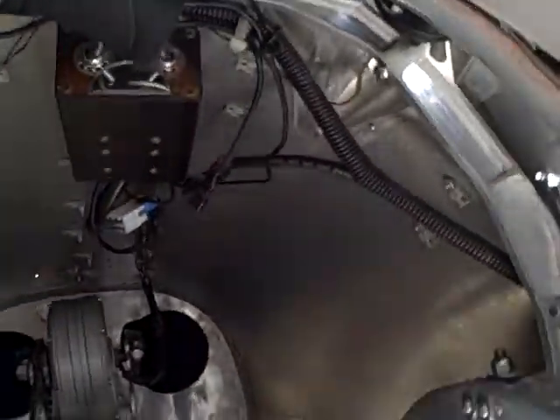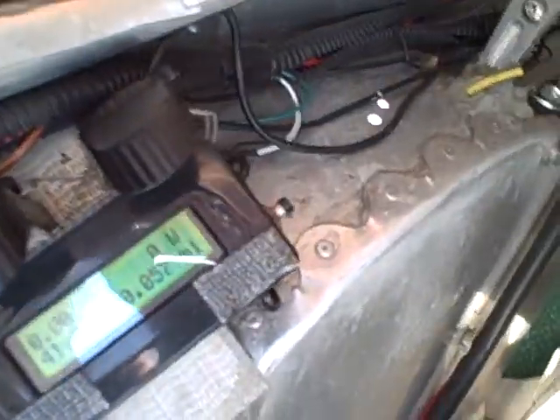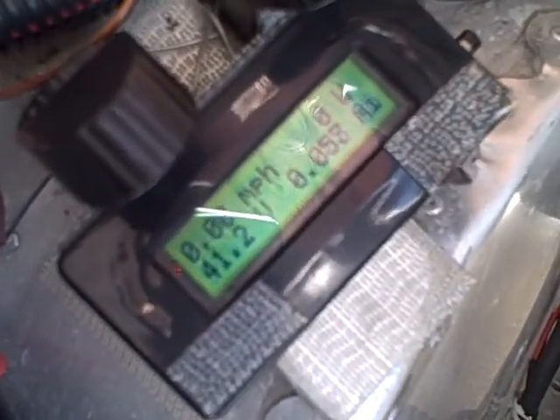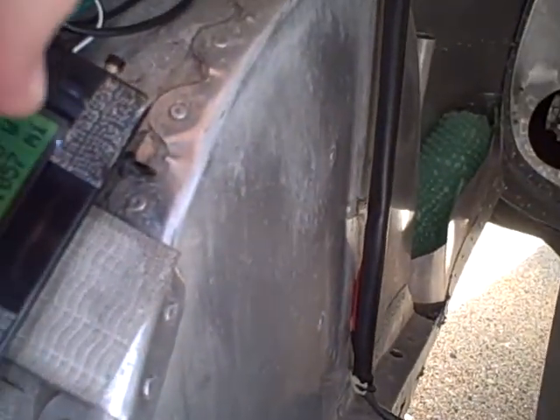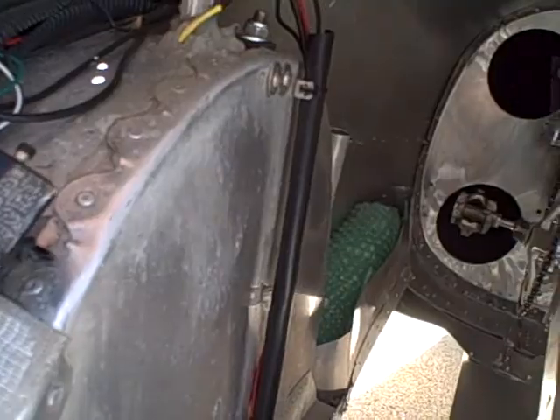The battery is back here and when the battery is plugged in you'll see the cycle analyst power up. It'll tell you how much voltage you have and information about your last ride. Here's a reset switch to clear the information.